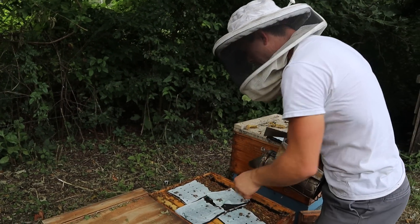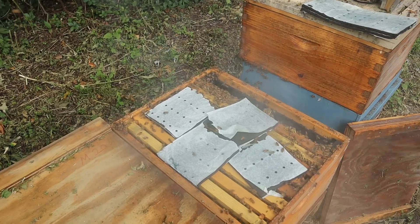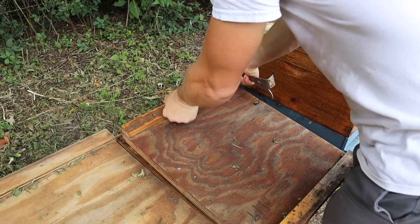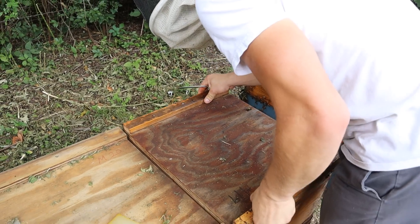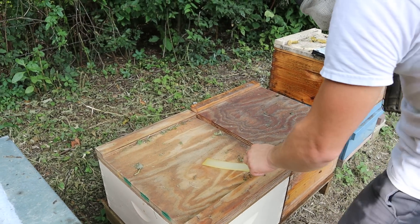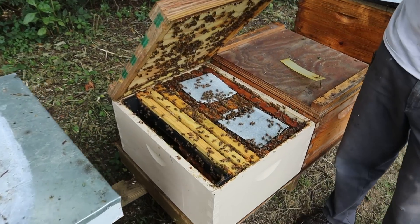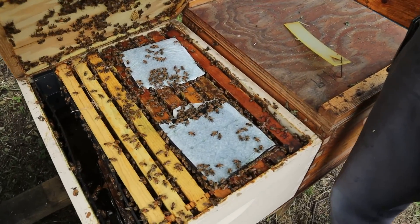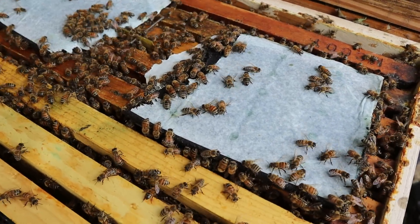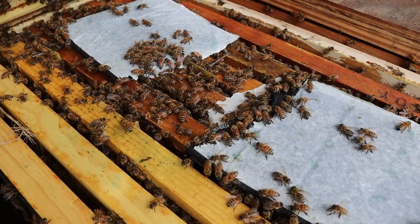There we go — that's a lot of patty on there. I have yet to put two pounds of patty on any colony, especially of this size. Now for this next colony — I already threw a patty in here about ten minutes ago so you can see they're already going at it. I only threw one pound into this hive. You can also see the syrup to the left and they're going at that too.